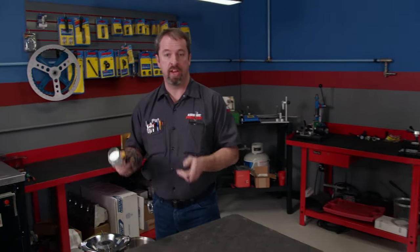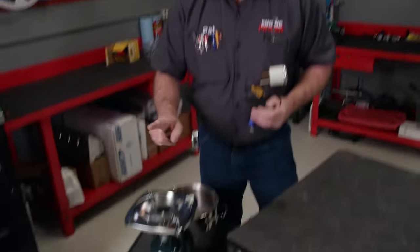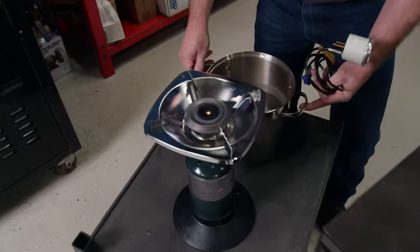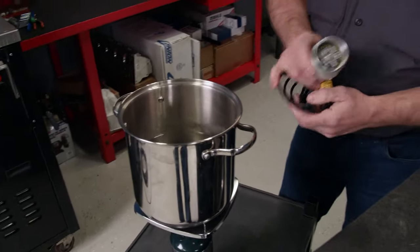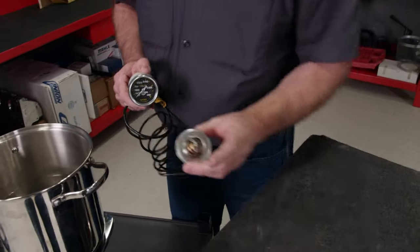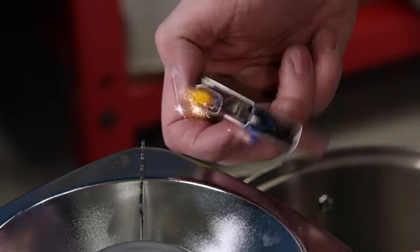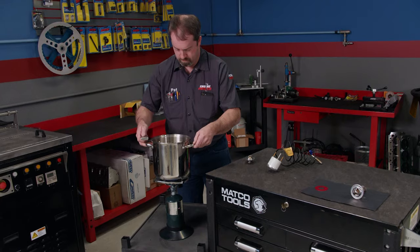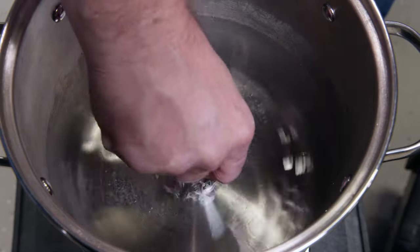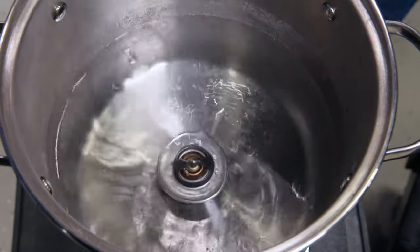We've set up a little demonstration to show you exactly how your thermostat works in your vehicle, and that includes a propane powered camping stove, a pot full of water, a gauge to measure the temperature, and a 160 degree thermostat. We'll start by lighting the burner, then putting on the pot, and then dropping in the thermostat. This is representing a warm-up from a cold start.